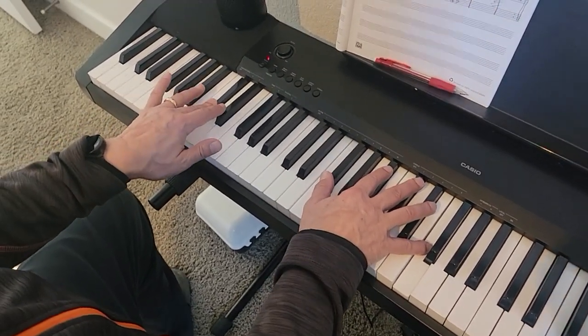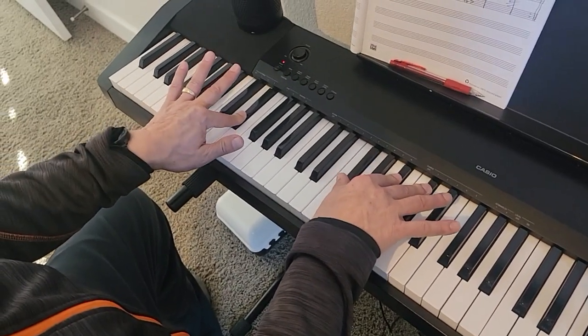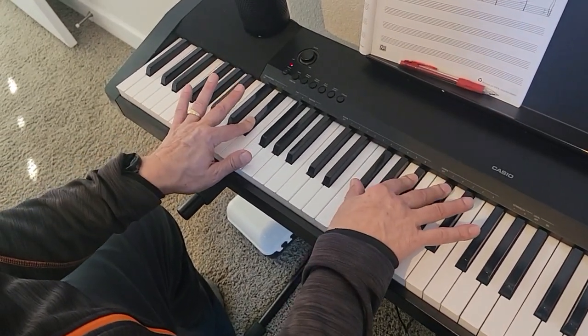Then we go to the verse — E-flat minor 7: E-flat in the left, G-flat, B-flat, and D-flat in the right.